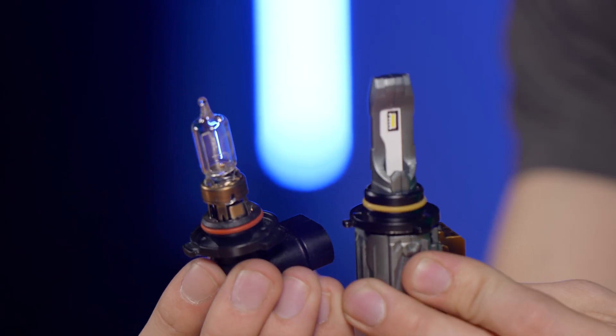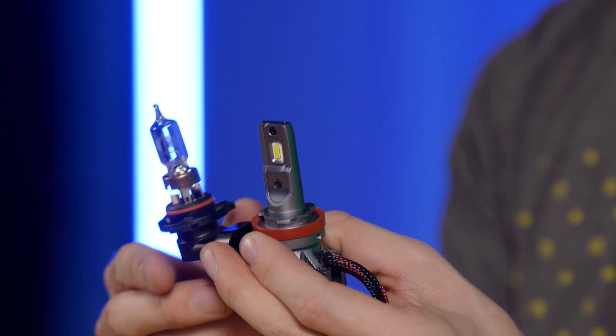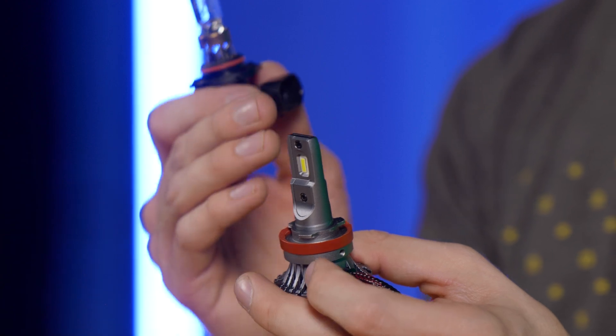This is easily the biggest mistake people make when choosing an LED bulb. The chipset needs to be positioned the same as the halogen filament within the bulb. You need to make sure your LED chips are as close as possible to the original position of the halogen filament, and that the circuit board the LEDs are mounted on is as thin as possible. Avoid this multi-sided LED garbage — go with something that accurately replicates the halogen filament. It's going to give you the most light output down the road, out of oncoming drivers' eyes, out of the trees and sky. It's going to be as safe and usable as possible.